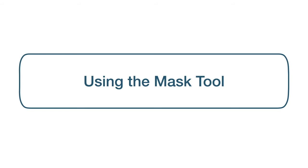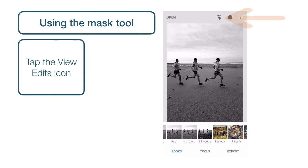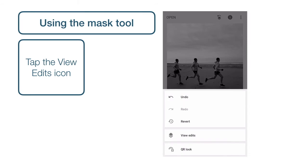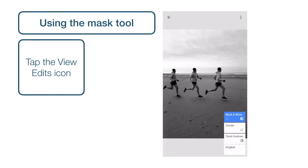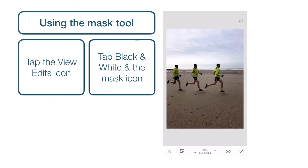We can use the Mask tool to uncover just the areas of colour that we want to see in the final image. First, tap the View Edits icon. This shows us a list of all of the edits that were made to the photo when we selected Structure. The edit we want to adjust is Black and White, so we can tap that, and then tap the Mask icon, which is in the centre of the three icons.